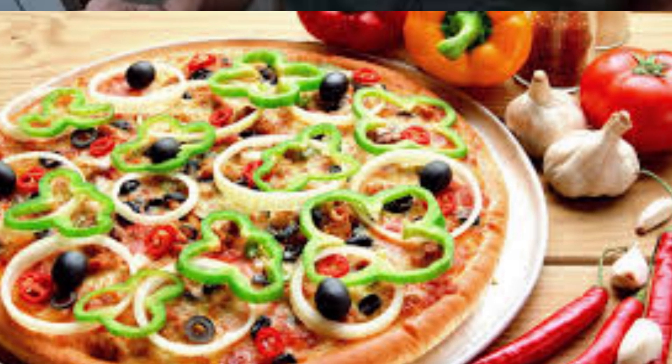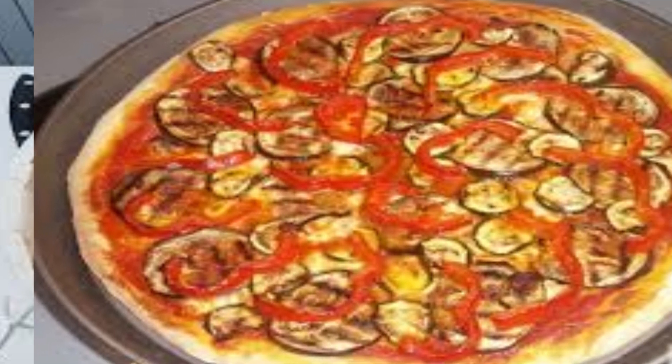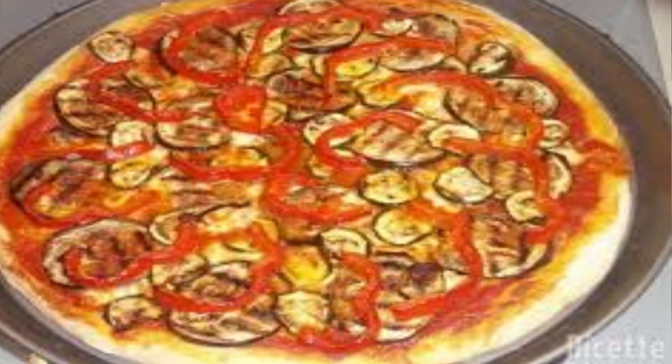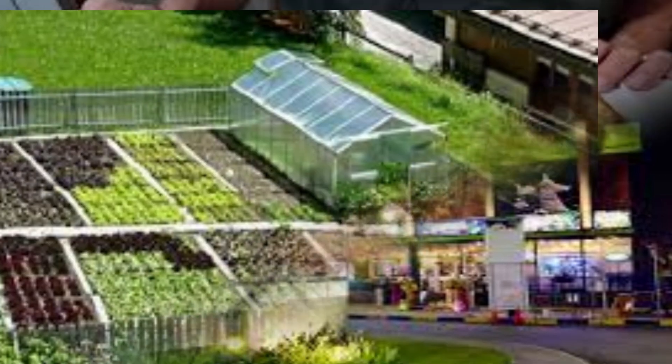Ortolana, also known as vegetariana, is a type of pizza that features a variety of fresh vegetables as toppings instead of meat. The name ortolana originates from the Italian word orto, which means vegetable garden.